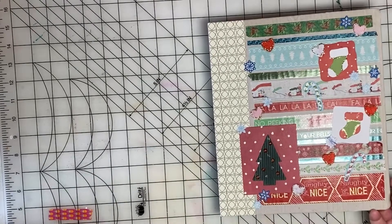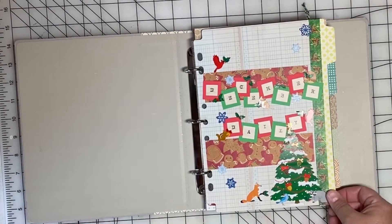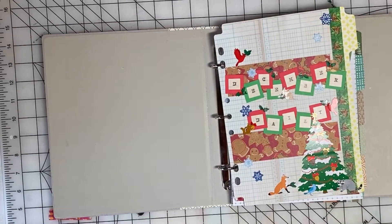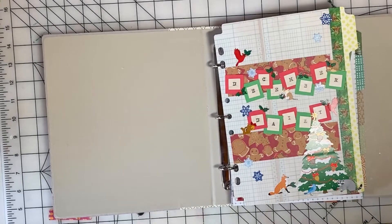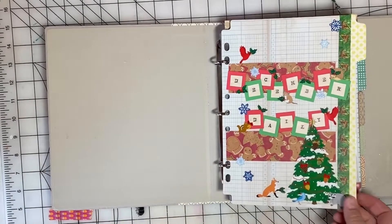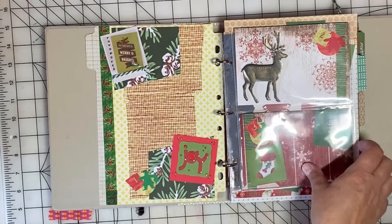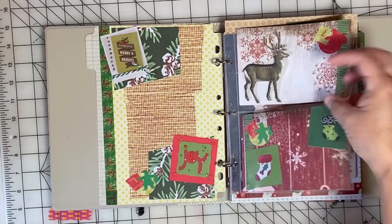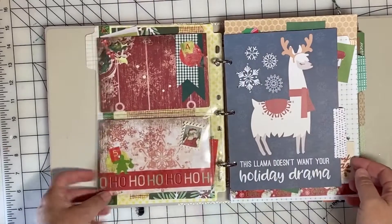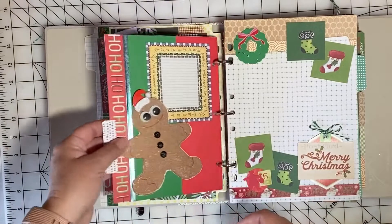For the cover of the album, I used strips of washi tape. For the title page, I simply put December Daily. I used some washi tape on the edge of this page, and you'll see throughout the album that many pages have washi tape on the side. I've created numbers with my word punch board, and there's a number for each day of the month of December.